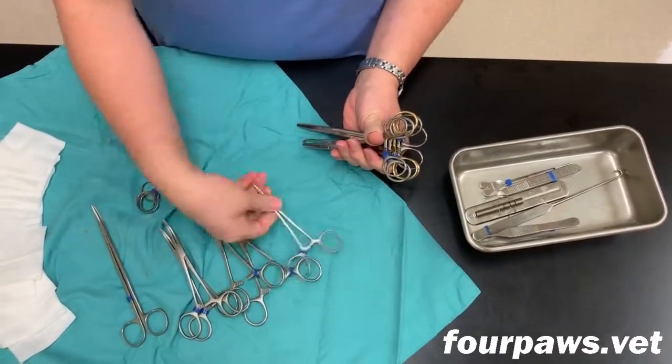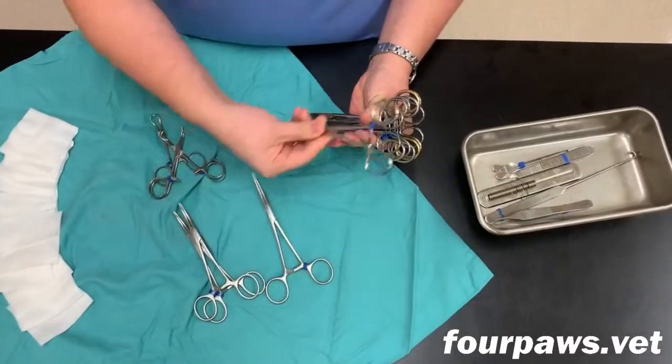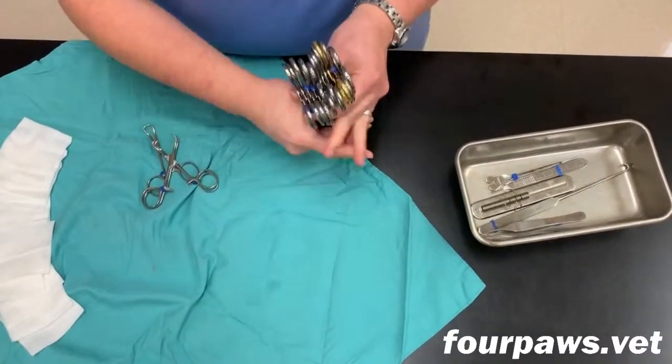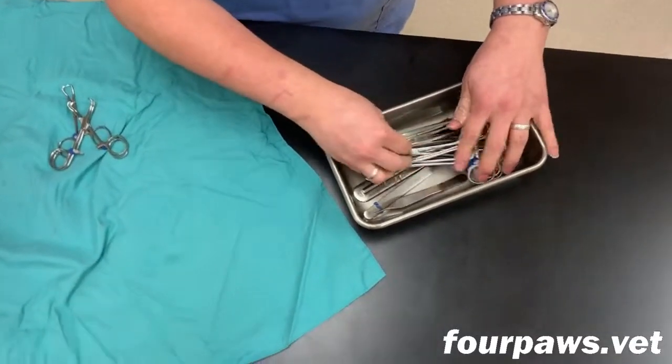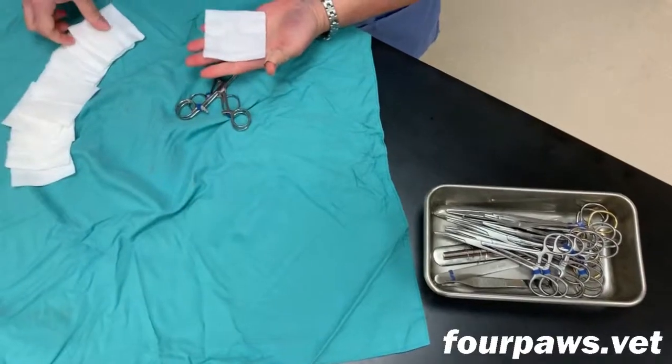Once you have collected all the appropriate instruments, then they can be transferred into the metal tray. The instruments are loaded in a particular fashion every time so that they're in the same order every time when you unwrap the pack.